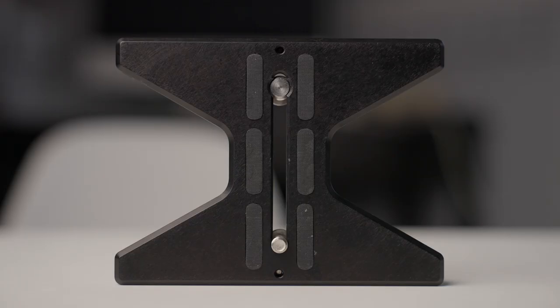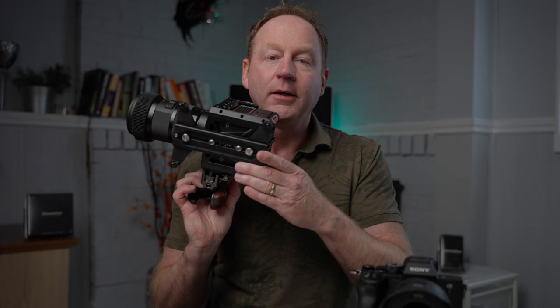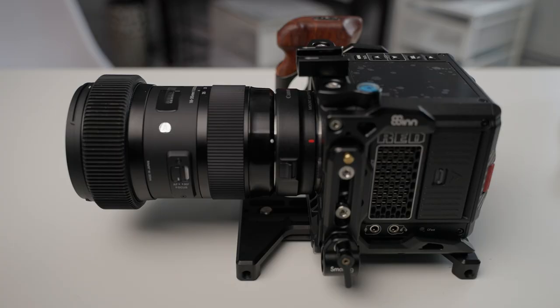If you have a larger camera setup, you can go with the regular Quick Stand, or they also have an XL version. This gives you more support when you sit your camera down for a heavier or longer lens setup. It balances the weight perfectly, so you can take it off a tripod, sit it on a table, and switch it over to a slider.